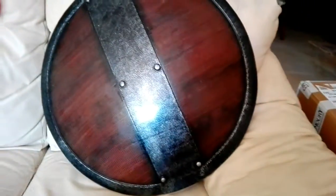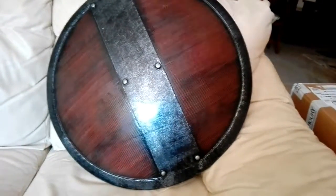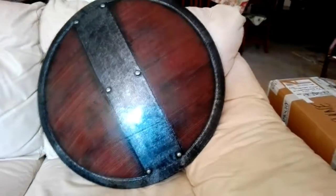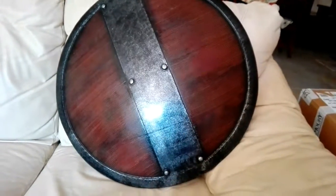It's made by Iron Fortress. It's from their Epic Armory line. You probably have heard of Epic Armory if you are into LARP — it's very very famous. It was 65 euros, which is 57 or 58 US dollars, and it's 60 centimeters in diameter, so about 23 or 24 inches.